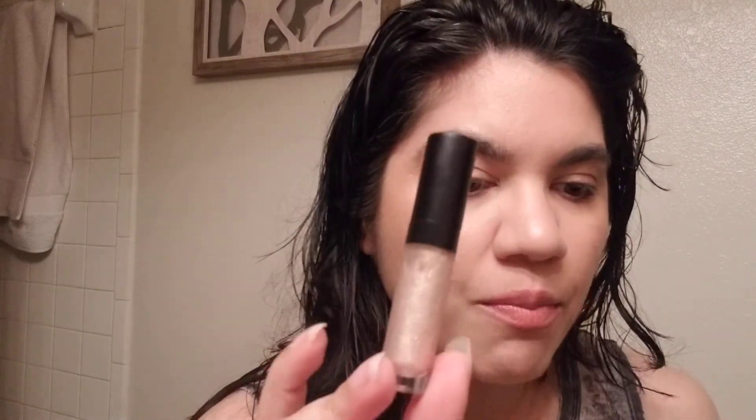I will say that the Moxie Plumping Lip Gloss is so, so pretty. I love this. If you just top it — it has a little bit of a menthol tingle effect, I guess to signify that it's plumping, but it just gives that extra sparkle. It's really, really nice — I can feel it working. The other gloss that comes in the kit is literally clear; it kind of gives a pinkish tint, but not by much. It doesn't really have any color payoff whatsoever.